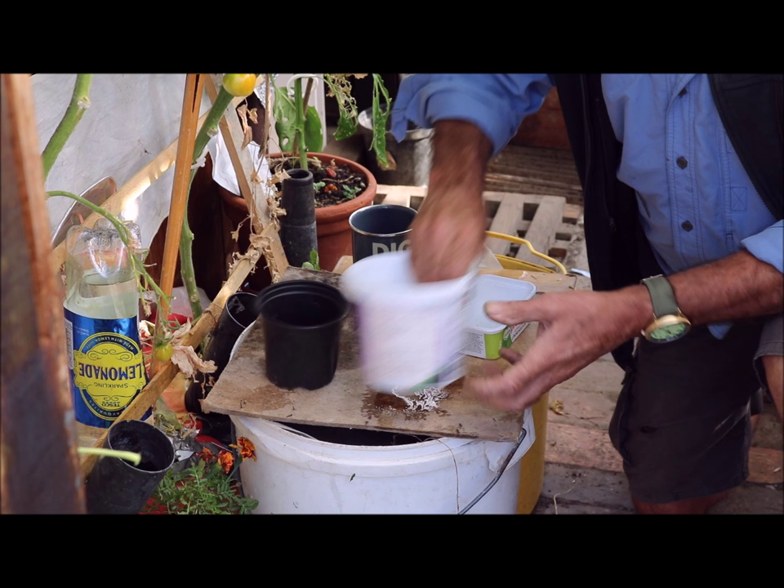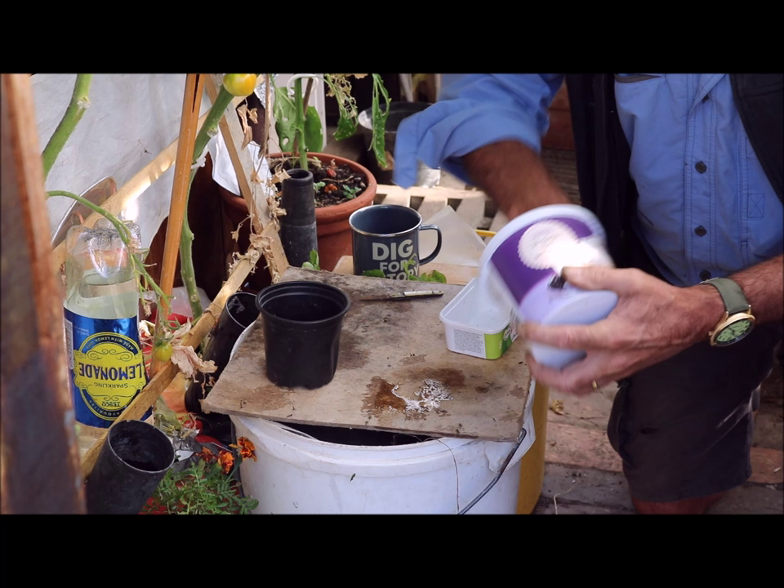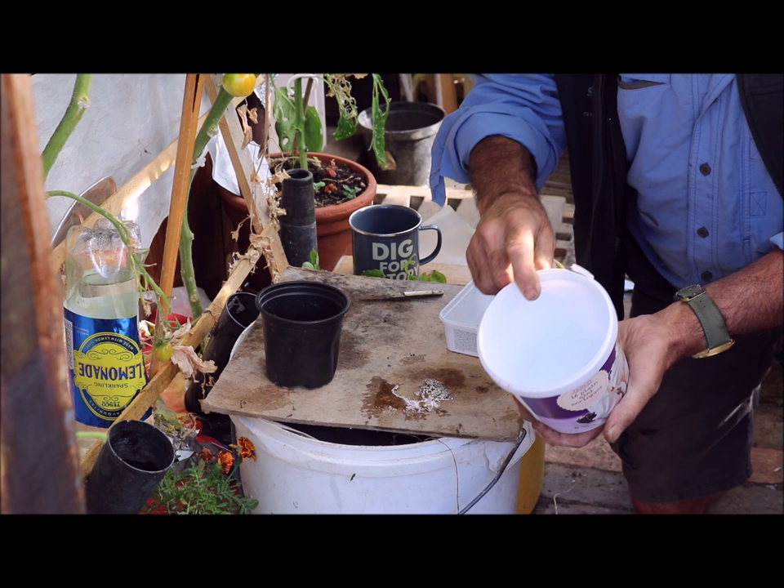I need to give them a bit of a shine up because they need to be nice and smooth and even polished. This is a polishing cloth. I think that's probably smooth enough and shiny enough.